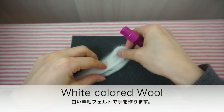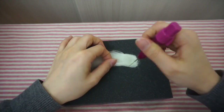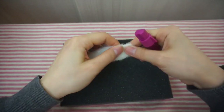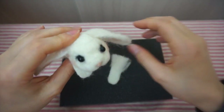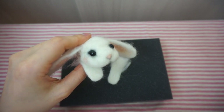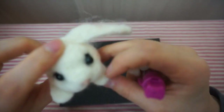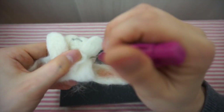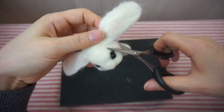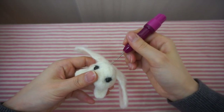Okay, we're almost done. Lastly, just get some white colored wool and make the arms. And the finishing touches — just cut off some parts that you don't like or just some loose wools.